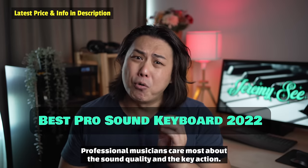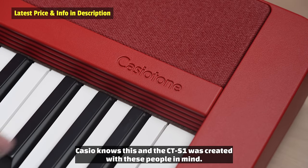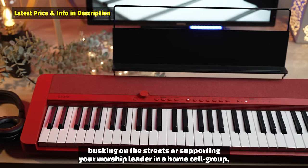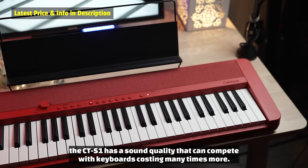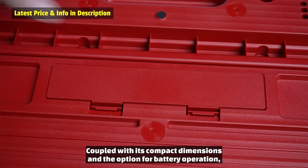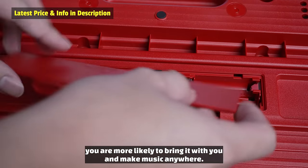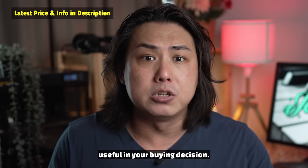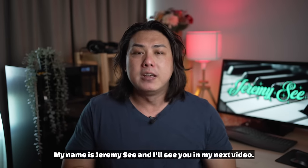Professional musicians care most about sound quality and key action. Casio knows this, and the CTS-1 was created with these people in mind. Whether you are playing in a school band, busking on the streets, or supporting your worship leader in a home cell group, the CTS-1 has a sound quality that can compete with keyboards costing many times more. Coupled with its compact dimensions and the option for battery operation, you are more likely to bring it with you and make music anywhere. I hope you found my list of top five keyboards under $200 useful in your buying decision. Check out my recommended keyboards, digital pianos, and music learning apps in the description. My name is Jeremy C and I'll see you in my next video.